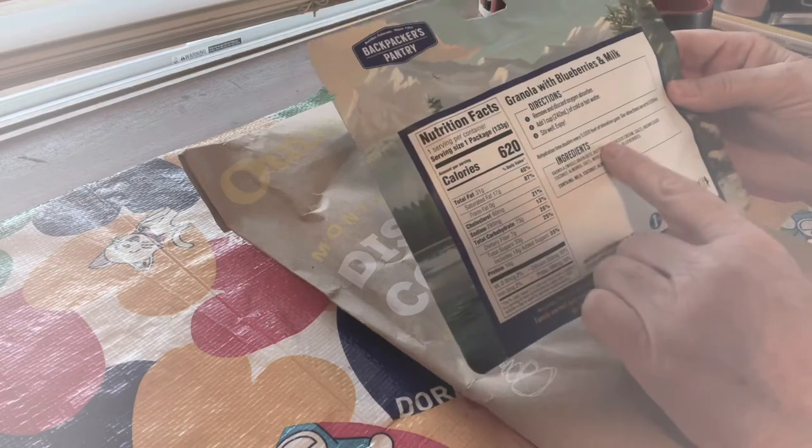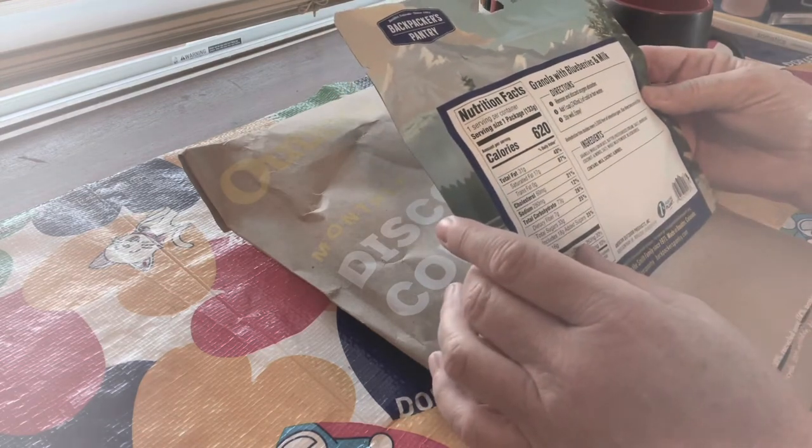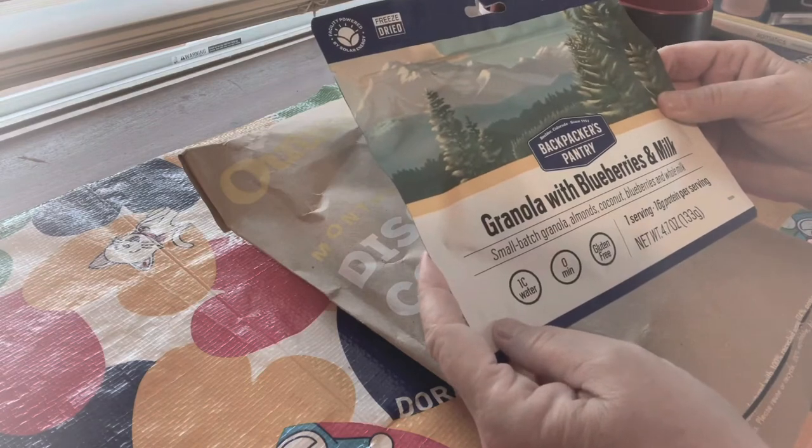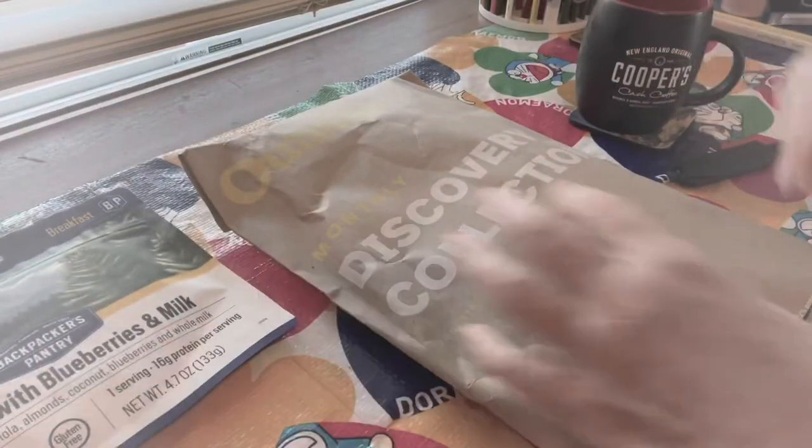Remove and discard the oxygen absorber, of course. Add a cup of cold or hot water. Stir — in terms of hot water, that would be good for like a dessert or something. Cool, there's the first item.